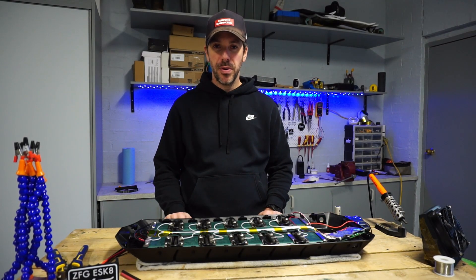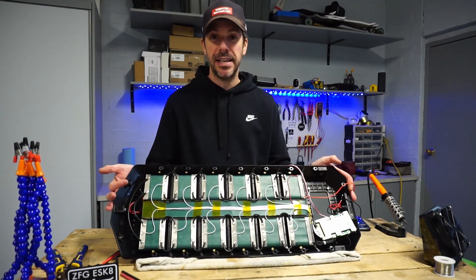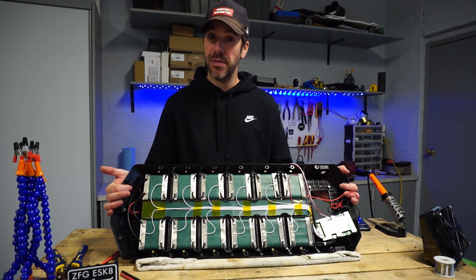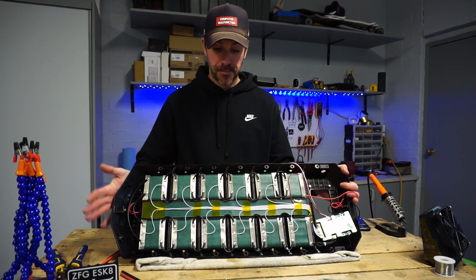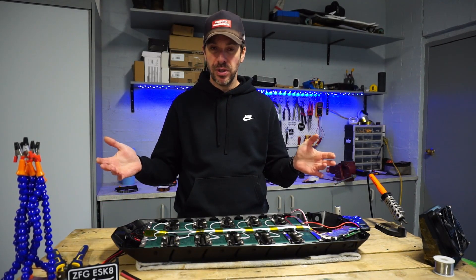I'm just about to finish up this super clean flux build — 12S7P. I've just plugged in the BMS, it's all connected up, and I thought this is a really good time to have a quick chat about what voltage you should expect to be getting out of your battery.